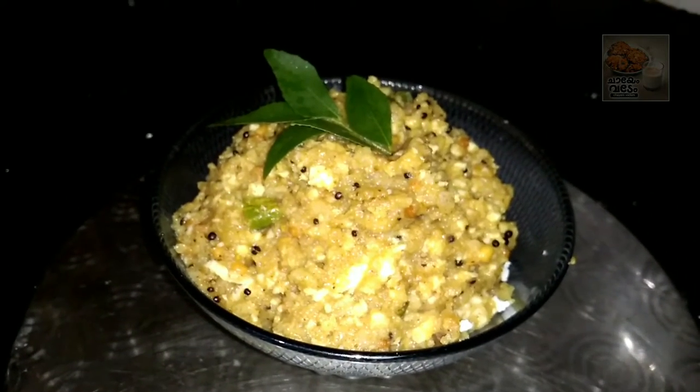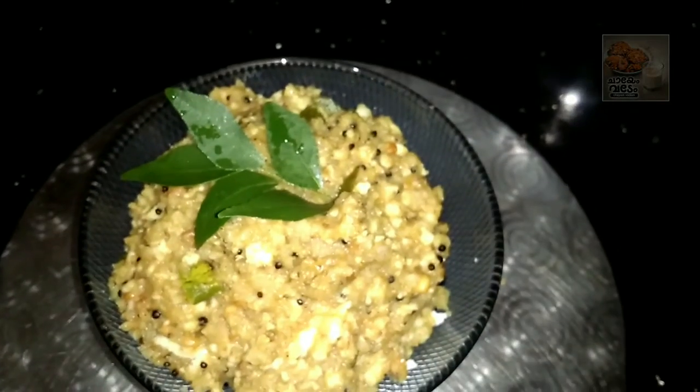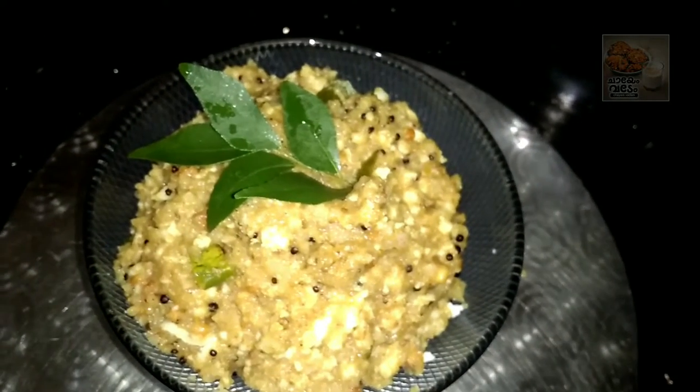Hi, hello friends. Welcome back to our channel. I am here. This is a variety recipe. This is breakfast.